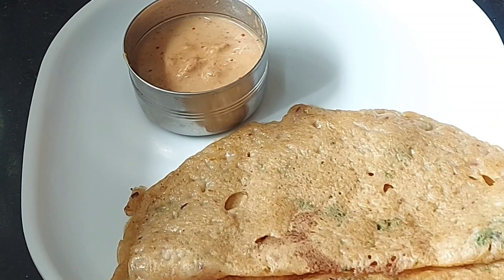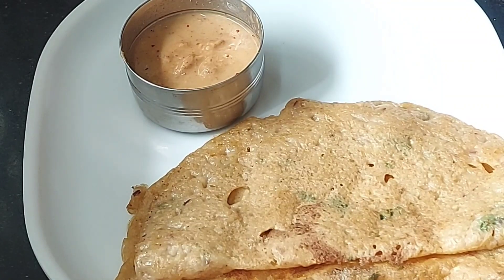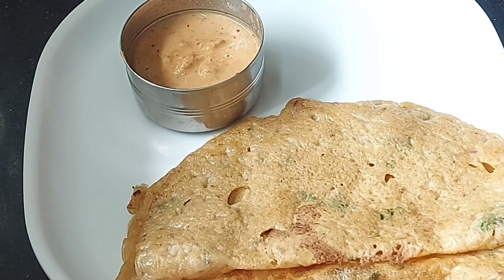Hi friends, welcome to Sathya's Lifestyle Challenge. We will show you a recipe for a healthy and tasty dough and how to prepare it.